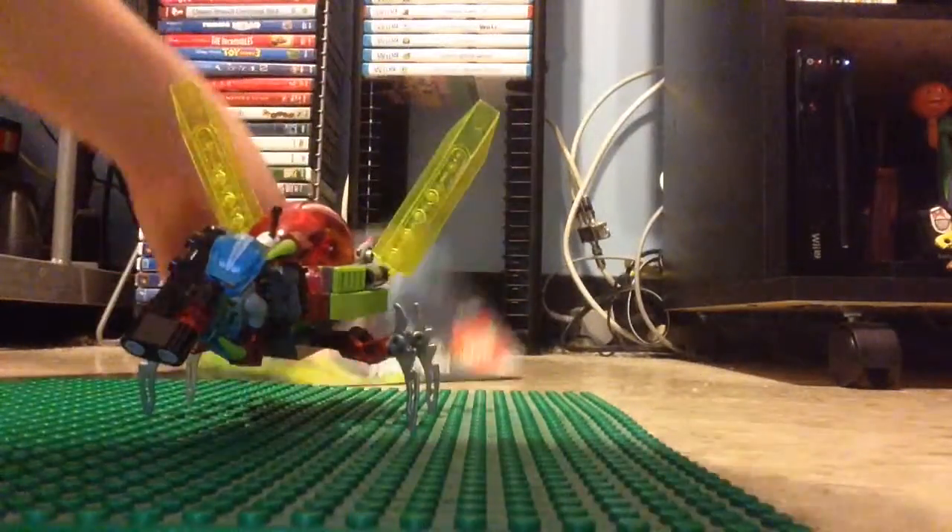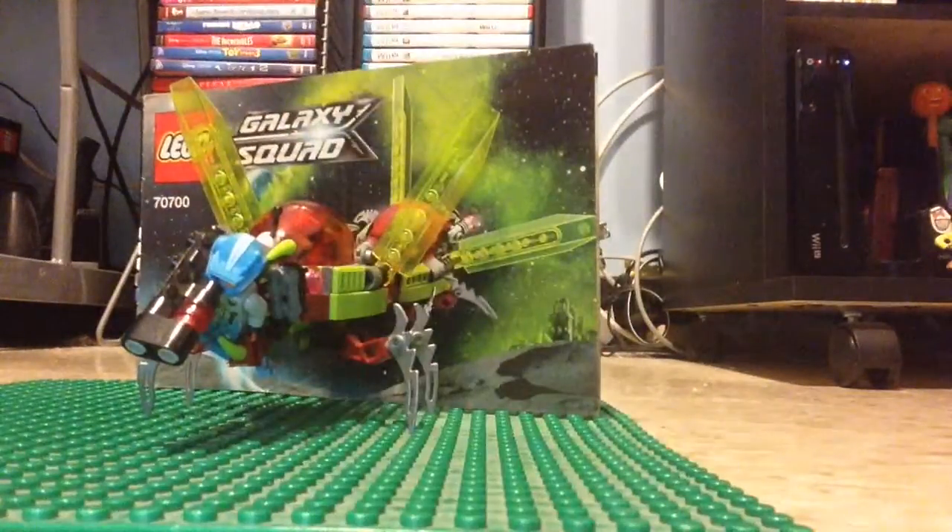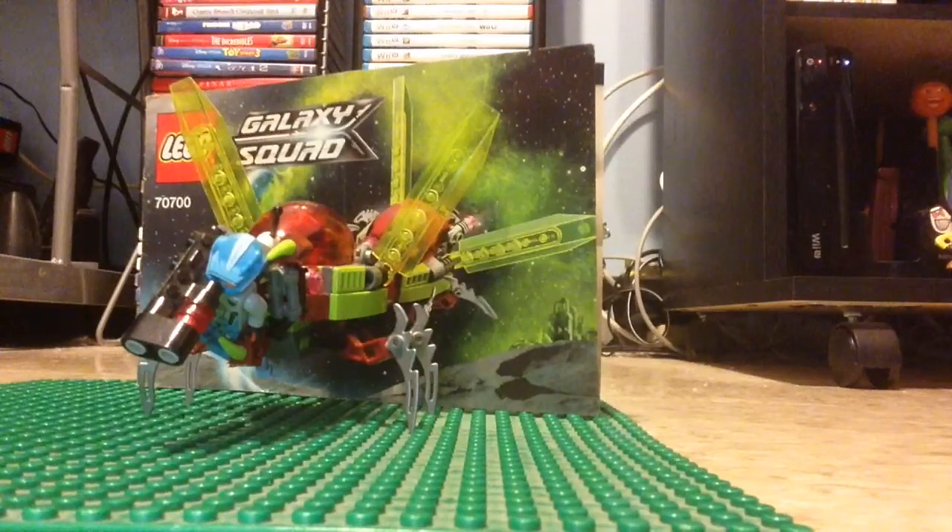Overall, this is a pretty good looking set. I'd put it at number one in my favorite small 2013 sets. My ranking would be: number one this Galaxy Squad set, number two the Ninja Turtles one, number three the Ninjago one, and number four Chima. Actually I'd add a number five — a LEGO City police one — though I'm not sure I'll do a review of it.